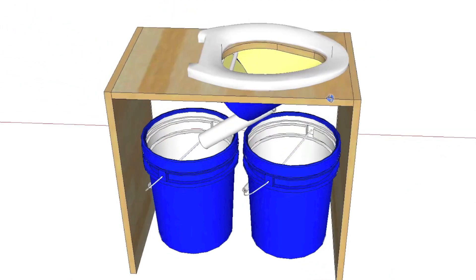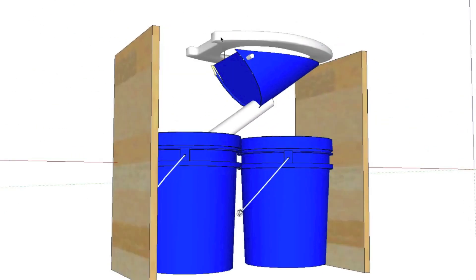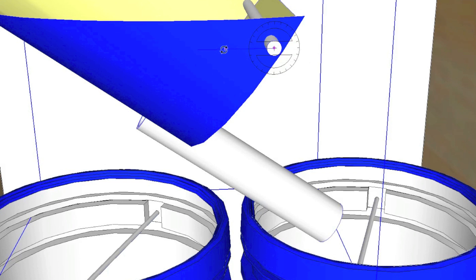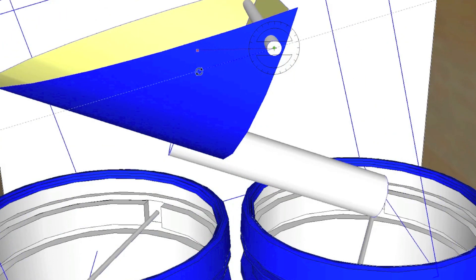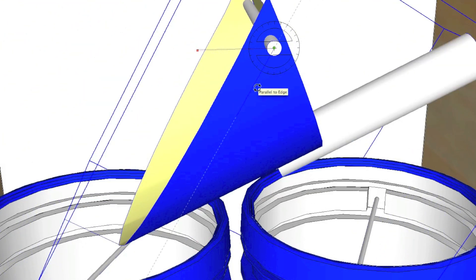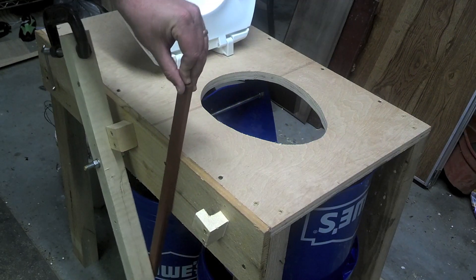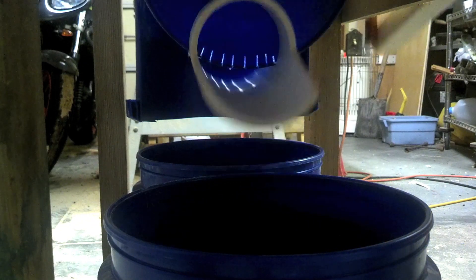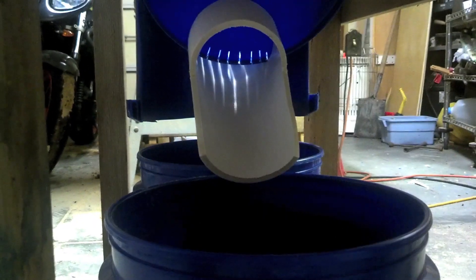Basically the way my composting toilet works is it separates the liquids and the solids. The way I do that is with a shovel-type chute that's on a pivot, and there's slots cut into the shovel — for lack of better words — and the liquids run through the PVC pipe into the liquid bucket. When you're done, there's a handle that you use and you just push it down and your solids fall forward into the other bucket. That's worked really well for us. Here's an inside view — you can see how it kind of works, you can see the slots that are cut in there.